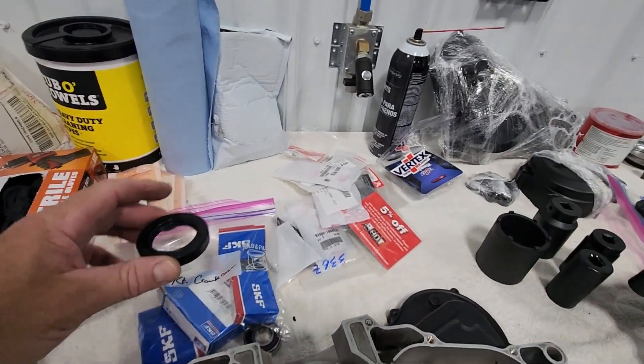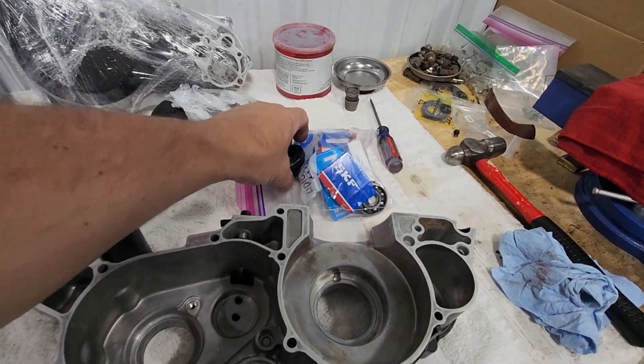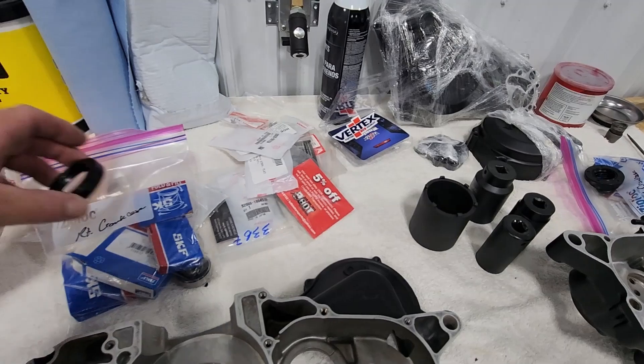I've got bearings for the right crankcase half, bearings for the left, seals for the left, and a seal for the right.